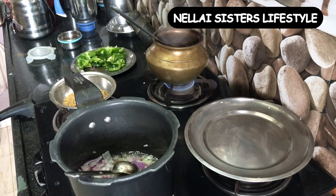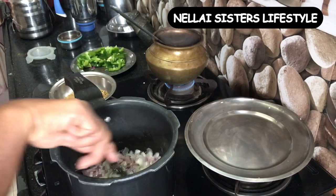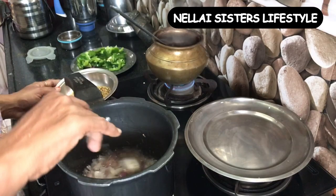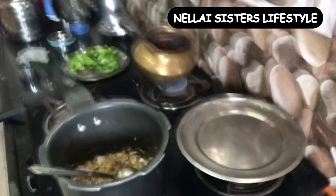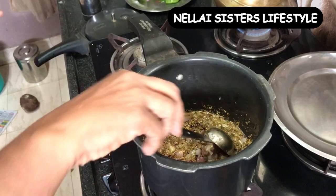If we don't have any ingredients, we can add it. We fry it. We put the masala powder in the wheat. This powder is very important. This is why we put the ingredients in the wheat.